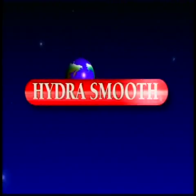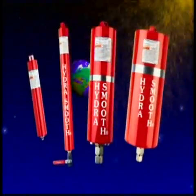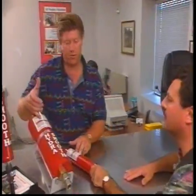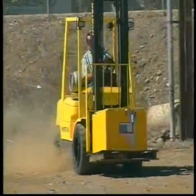Get ready to take a close look at a remarkable device that turns your hydraulic system into a shock absorbing system for your equipment. Introducing HydraSmooth, a unique product that provides a smooth, even ride for both driver and load.